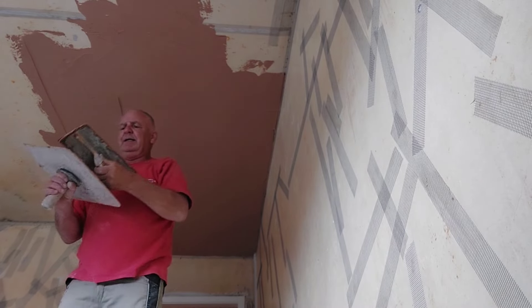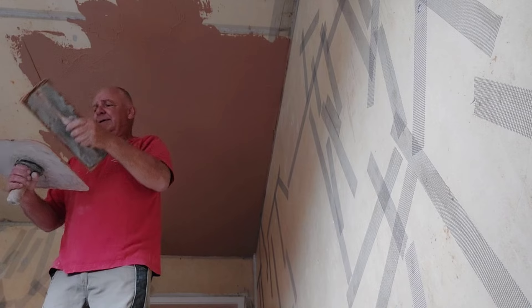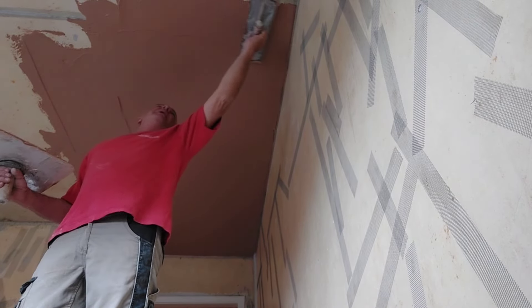The plaster that we're using is a gypsum plaster. It's produced by British Gypsum and it's known as multi-finish, and it's designed for all various backgrounds.